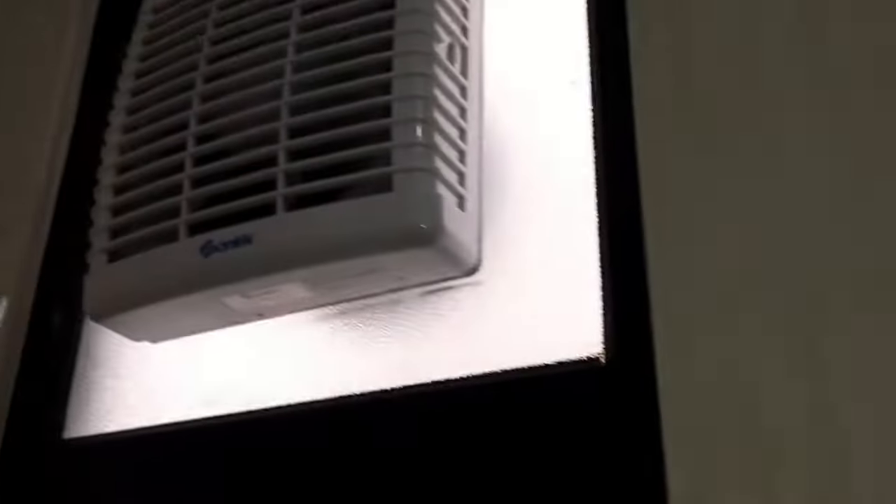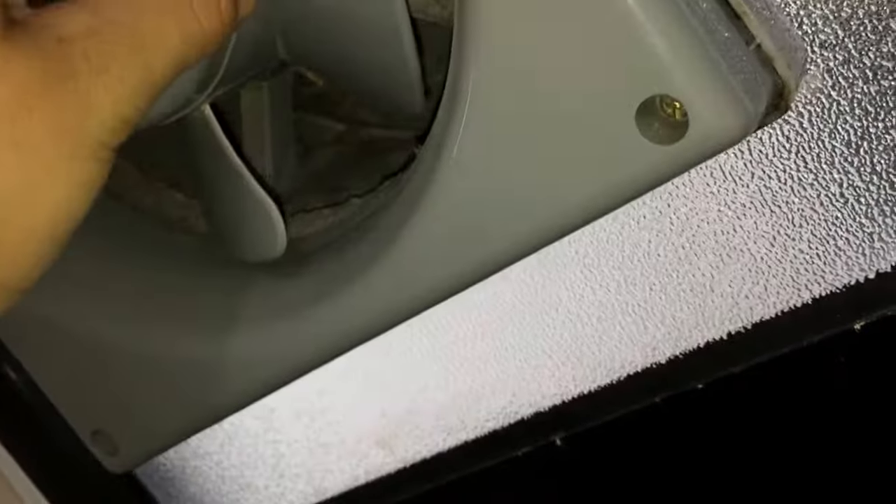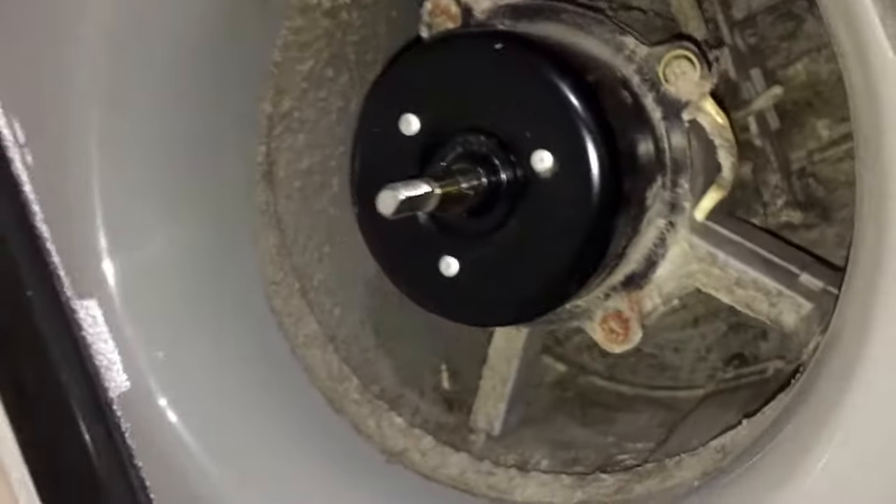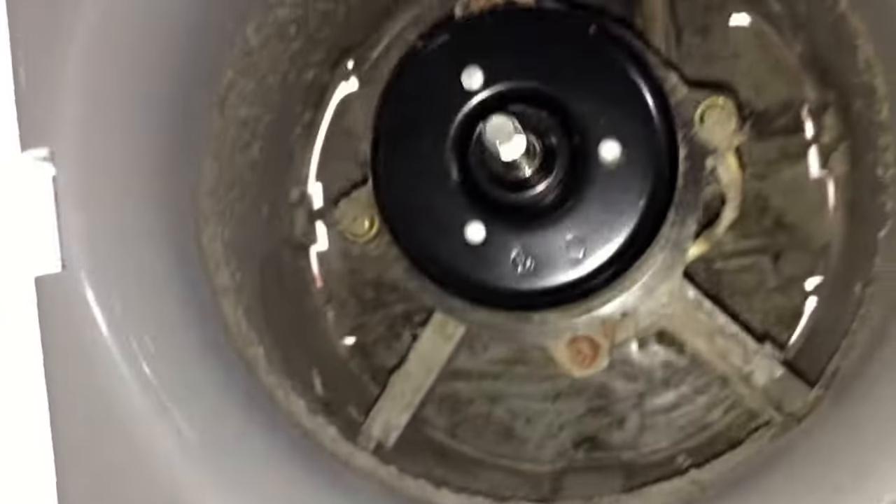Now I'm actually going to show it to you running without the blades on — just something I usually like to do with exhaust fans. This is my first time removing the blades on this thing. There's the motor — it looks like a pretty decent motor, actually.